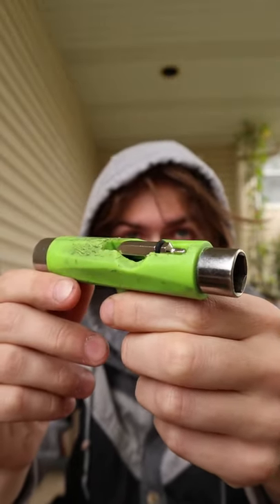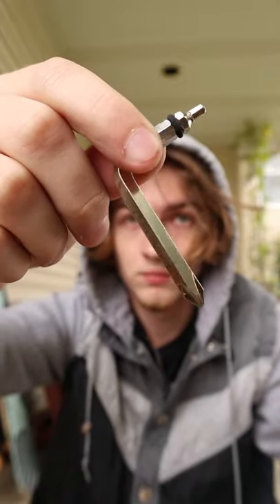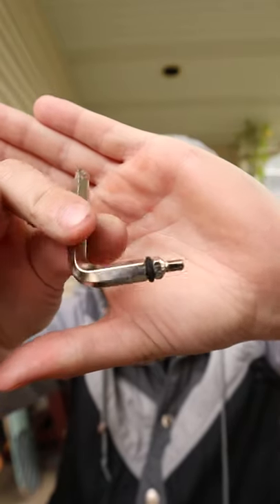On top of that, it also has a little metal L-shaped thing that pulls out, and this tool can be used to pop into the screws that hold the trucks onto the board, depending on if it has a Phillips head or this other square-shaped head.